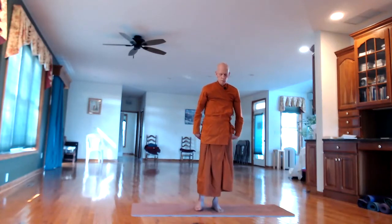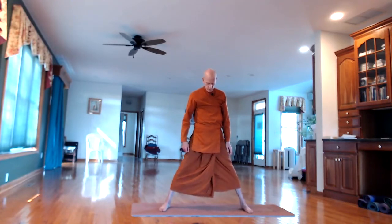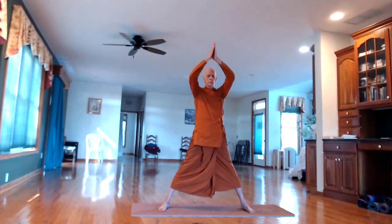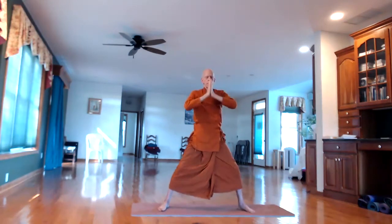Now spread the legs and feet apart about three feet, and place the hands together at the chest. On the in-breath, raise the hands over the head. On the out-breath, bring the hands to the chest, bend the knees, and lower down — try to keep the back upright. Feel the stretch in the knees and the hips.